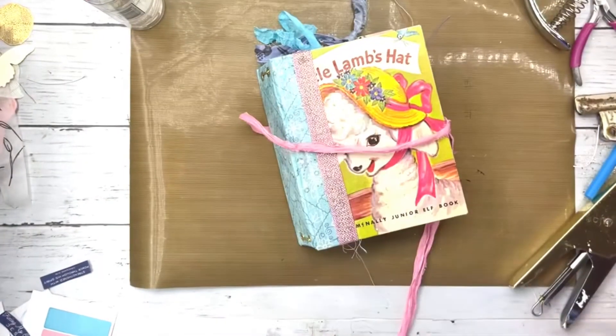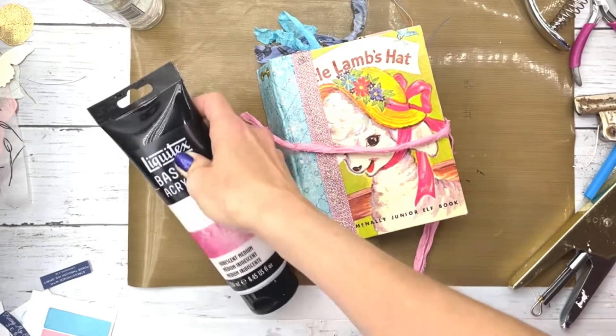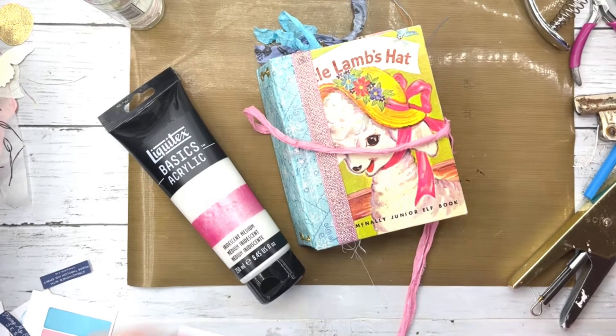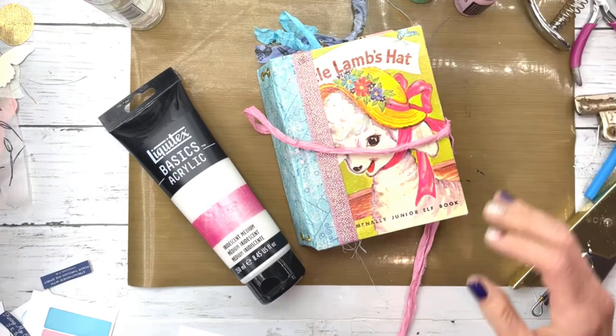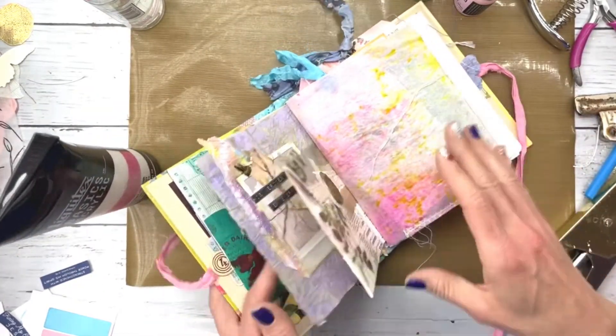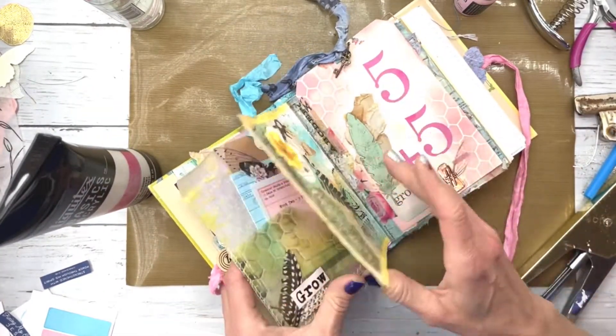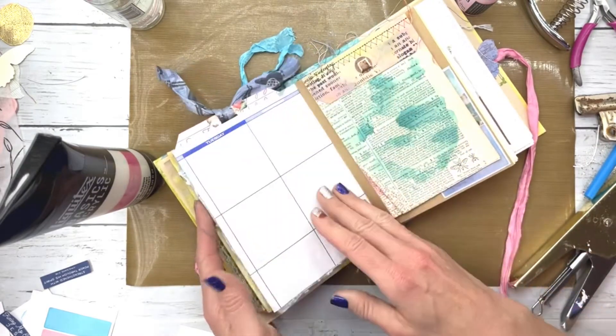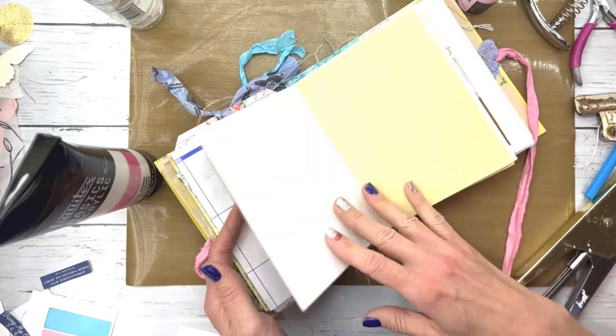Hey y'all, it's Jessica here from Just Give Me Jesus, and I am still trying to finish the 15 days of creativity. But between baseball and end of school, I kind of got sidetracked and had a lot of other things going on. So today I am working on the third week, the page for shiny.